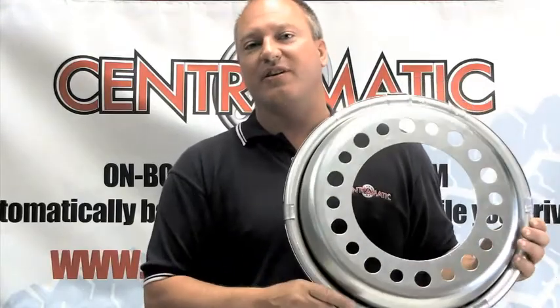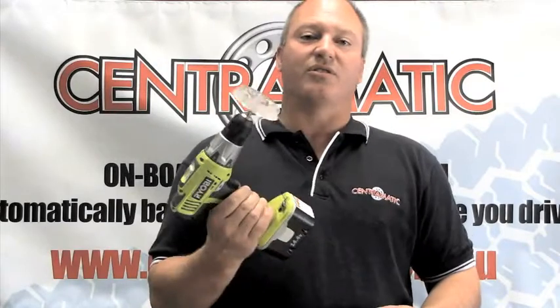I'd like to show you a demonstration on how Centromatic balance rings reduce the effects of vibration on your vehicle. Using this cordless drill and wheel, you can see that there's very limited vibration.